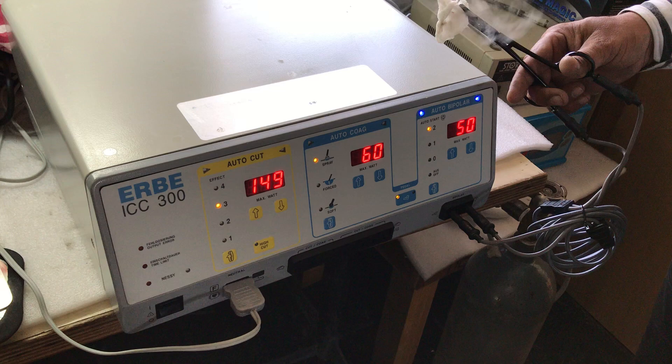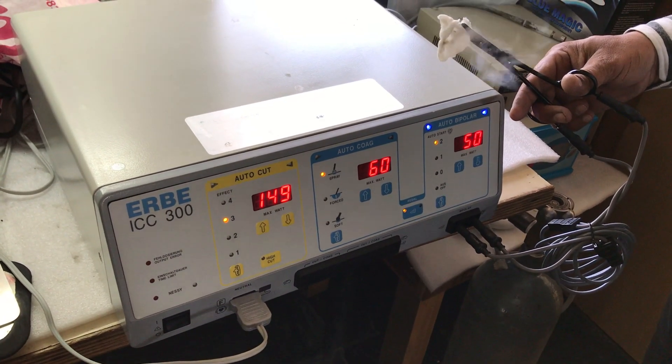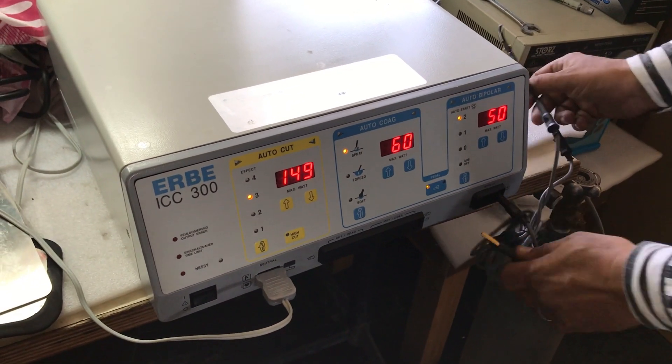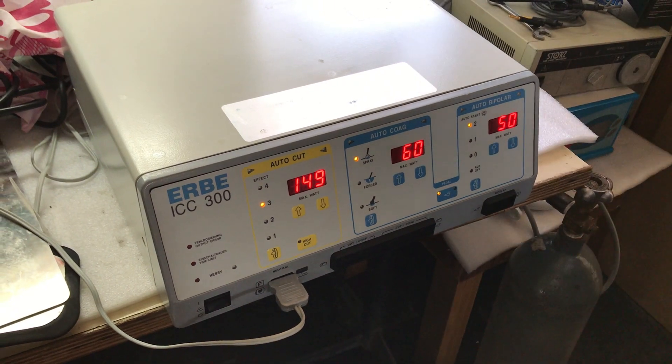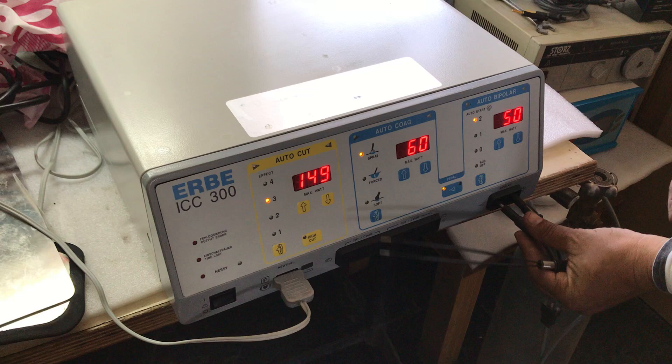Hand switch enabled, so that it detects bipolar forceps and bike clamp automatically. That's the bike clamp we are using with the standard European tube banana plug cable, and that's the bipolar forceps.